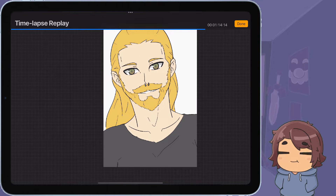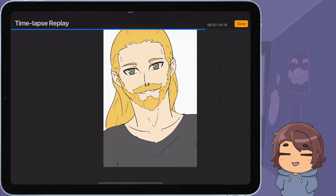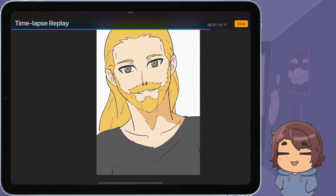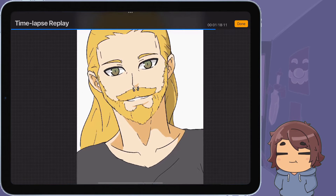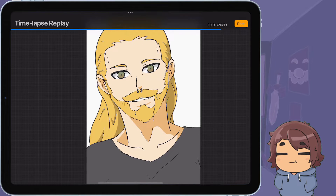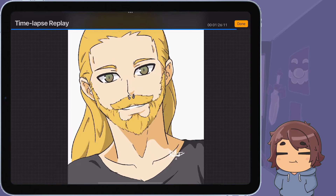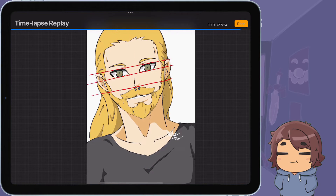I didn't put a whole lot of time into the shirt — I was just like, eh, it's going to be there. Then I went in and started trying to add some shading, added shading for the ear, the neck, the hair, the beard. This is what I mean where I feel like the beard was the part that came out the best — just from the shading and stuff I added on the beard. But overall, there's the picture.